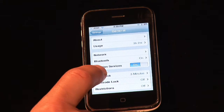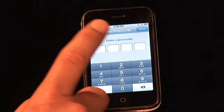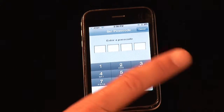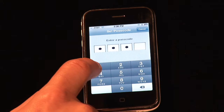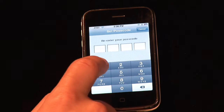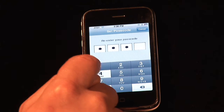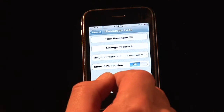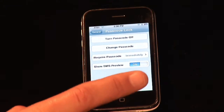Now right now I have it off, so I'm going to press Passcode Lock and I'm going to enter my passcode. Now for the sake of this, don't try to memorize this one because this is not my regular one — one, two, three, four. Now it's going to make you re-enter it: one, two, three, four. I know that sounds like the combination an idiot would have on his luggage, but this is just for demonstration purposes only.